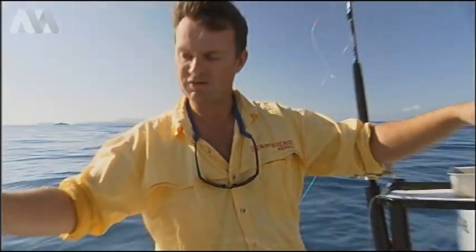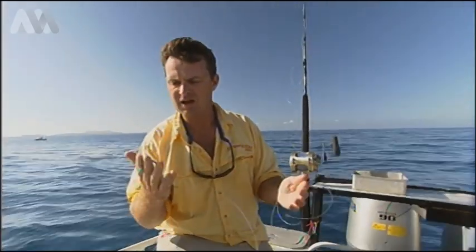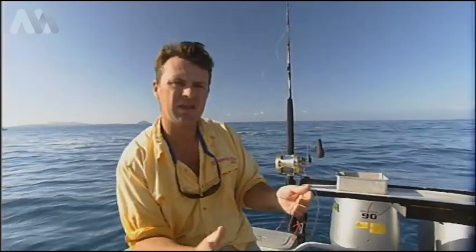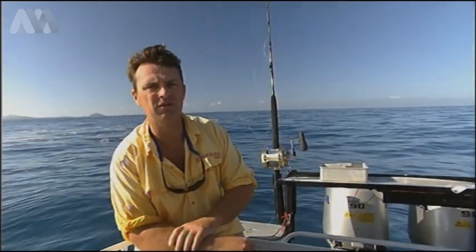We run roughly six to seven feet with 200 to 300 pound extra hard Momoi. We like to change them a bit — if we're fishing out wider trying to chase bigger blue marlin, obviously you're going to go up and run heavier gear. Same thing if you're in close on the little blacks, drop down, go to 150 pound, even to 100 pound on your leaders.